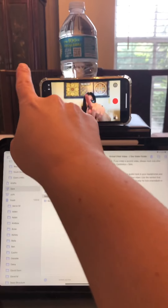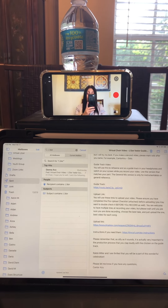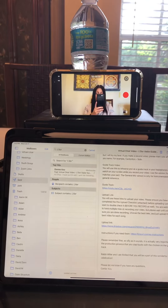Another important tip is to make sure that your phone is horizontal and not vertical. This is very important — you want to make sure that you are in the correct position.